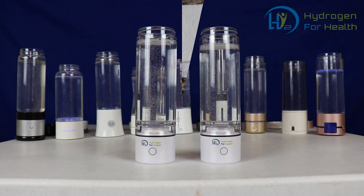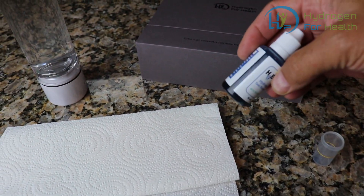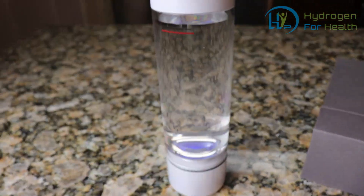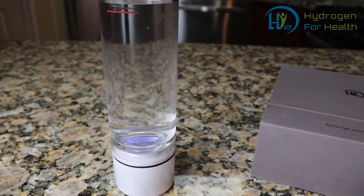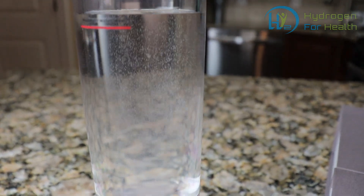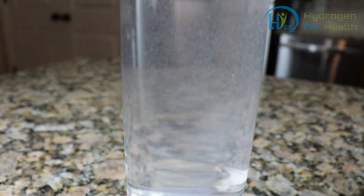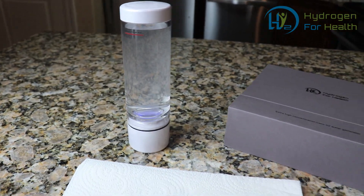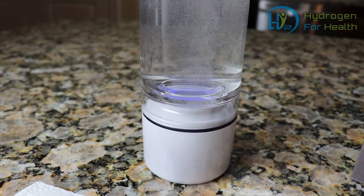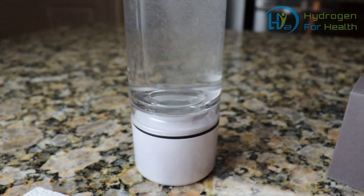I'm so excited, I just got my hydrogen water bottle and I got my H2 Blue test drops — I want to see how much hydrogen is in this water. I'll start it up. We're gonna have to let it run for a little bit; it's gonna put so much hydrogen in the water, it's just gonna be great. Look at that — it's just producing the hydrogen. Looks great. I can't wait for it to finish this five-minute cycle.